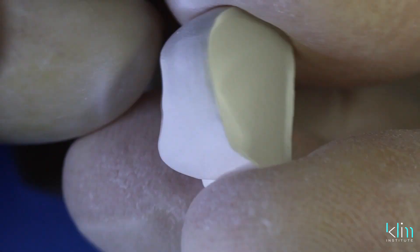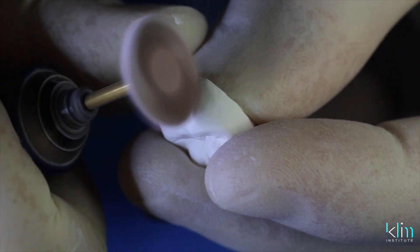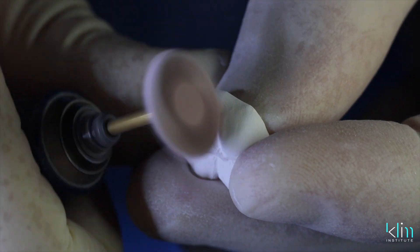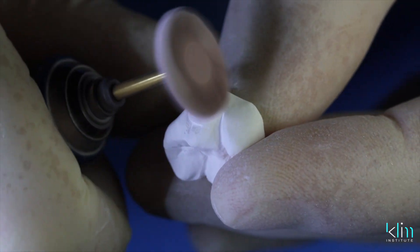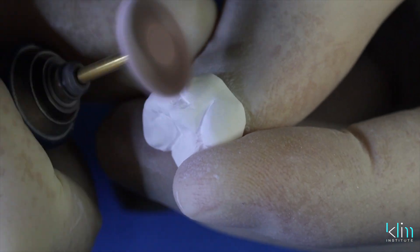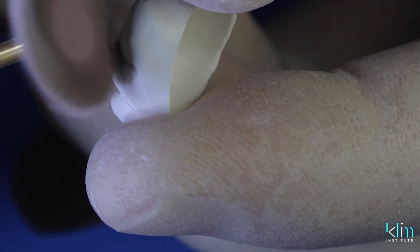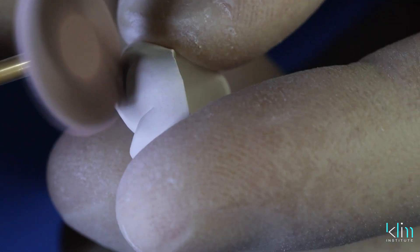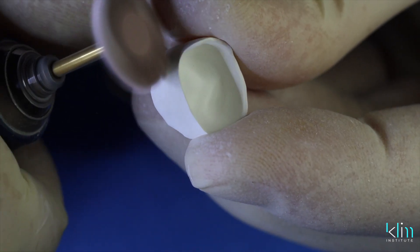Stay approximately cervical to the contact so we don't open up that contact. Polish away from the margins at around 10,000 RPM with a soft touch. The pink twist polisher is very forgiving — it won't gouge — and just work that surface until you see what you want.